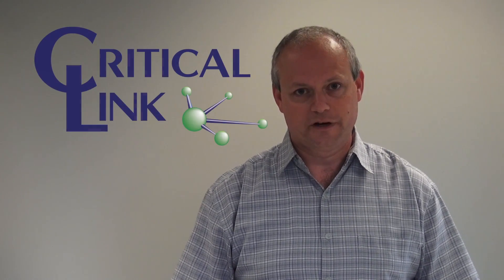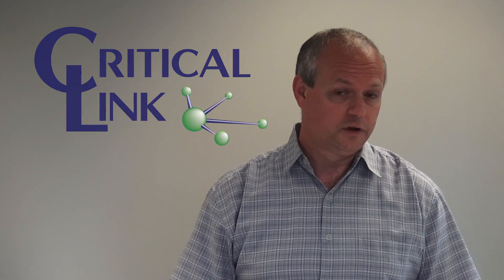Hi, I'm Tom Catalino from Critical Link in Syracuse, New York. We're an engineering services company that also produces system-on-modules. We've been producing system-on-modules since 2004.